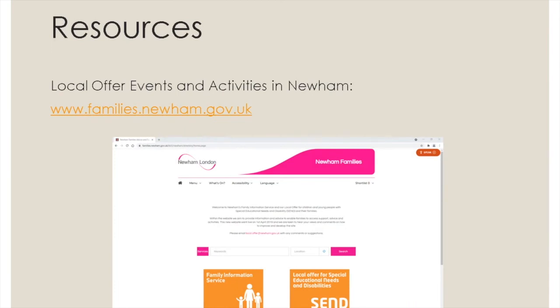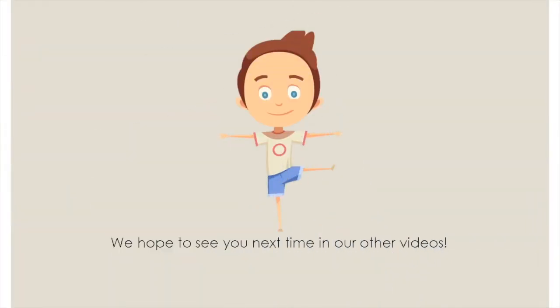There is a variety of activities in Newham which are being run by a range of groups, organisations and agencies. The local borough is working to make sure that all events and activities are as accessible as possible. You can access these on the Newham Local Offer page through the website link in the video. Thank you for watching and we hope to see you next time in our other videos.